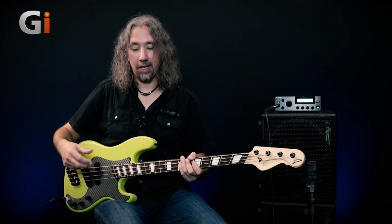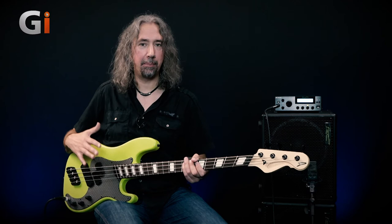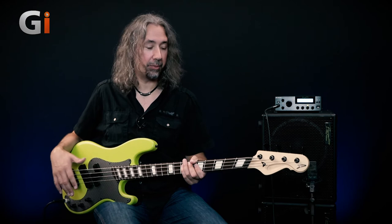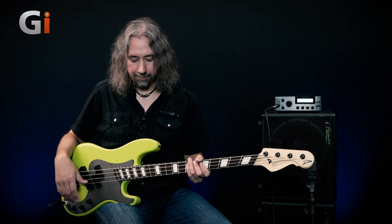With an active EQ on a Dingwall bass there's extra flavour to be had, but that's not to say this is in any way lacking for being a passive instrument. My amplifier behind me has a little bit of low-end boost on it, but other than that there's no real colour coming from it. So this is the instrument talking, also via the DI as well.